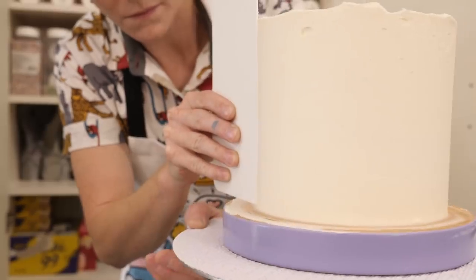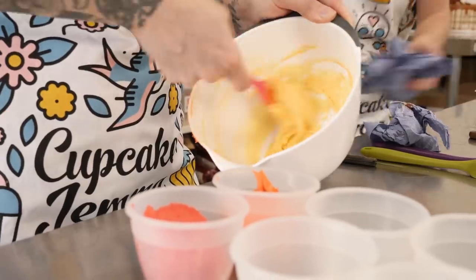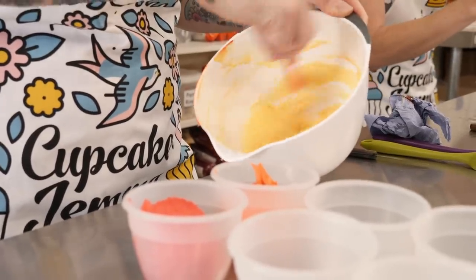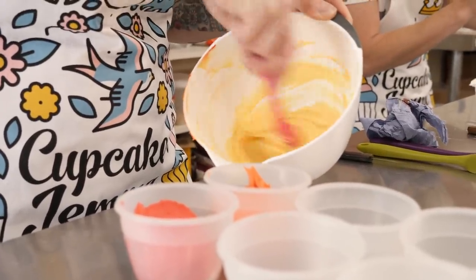While Sally's doing that, I'm getting on with making my incredible ten colour rainbow. There is an infinite number of colours in the rainbow but ten is about as much as I can handle. I'm using colour paste rather than liquid, or colour gels if you prefer to call them that.